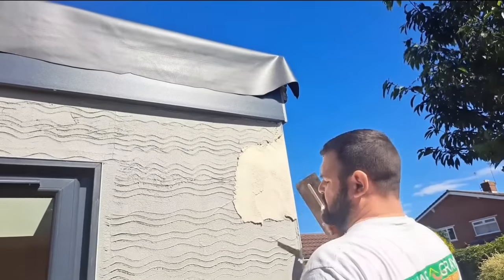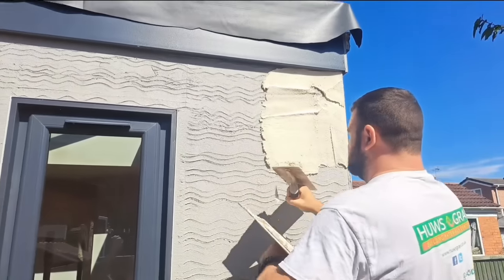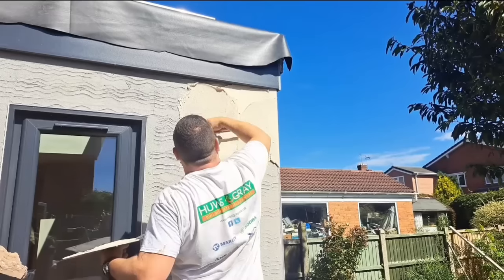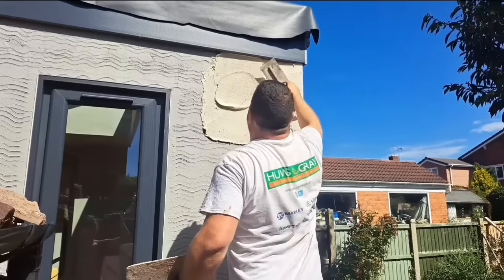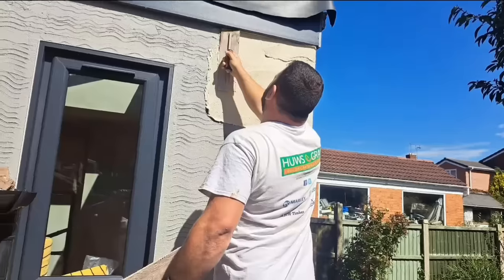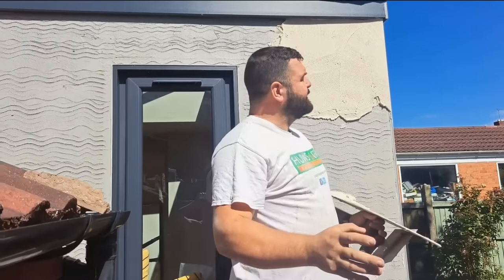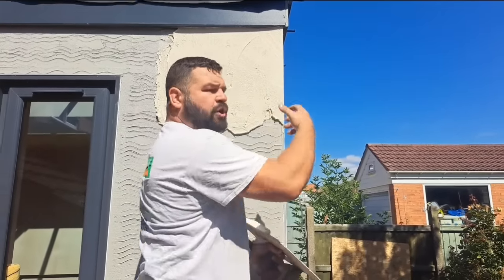A little less conversation, a little more action please. Now, I always hand apply all K-rend and monocouche render. The actual term for all of this type of render is monocouche render, which means one coat render in French — but it's not actually one coat because yours has got a base coat and mesh, so it's two coats. To get the thickness with K-rend, we do it in two passes. I'll put a pass on, and then put another pass over the top of it, so it needs to firm up a little bit to take the weight of another pass.